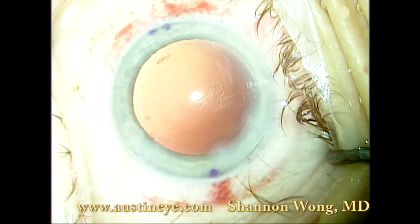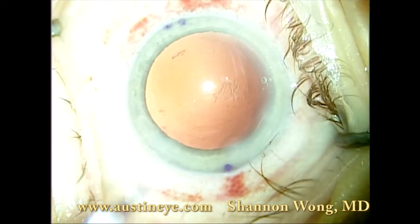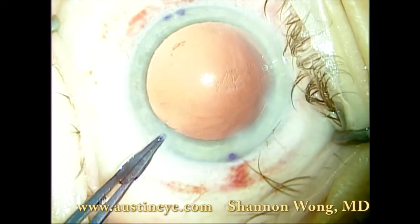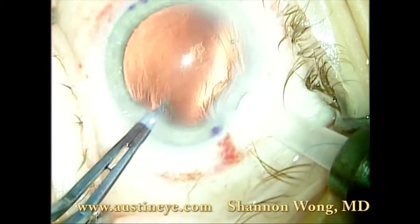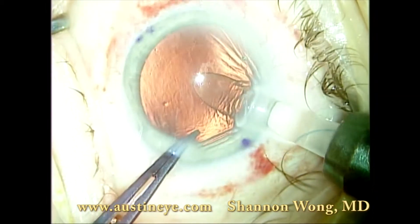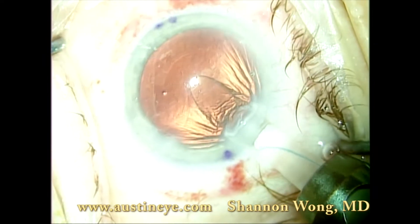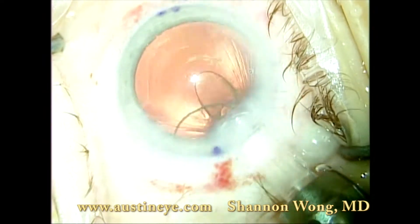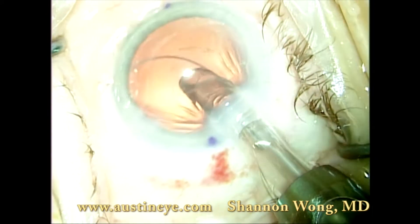For this case, we chose a Tecnis multifocal lens implant, which has already been loaded. We stabilize the globe with some smooth tying forceps, and the Tecnis multifocal is gently inserted into the eye.